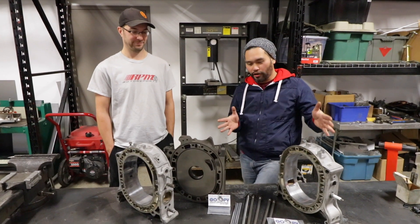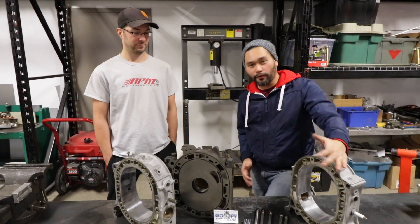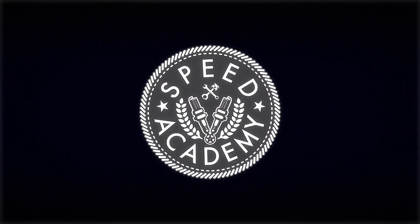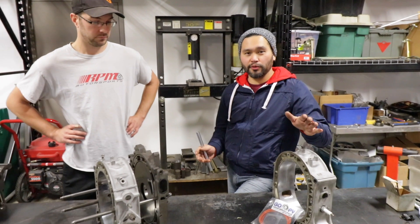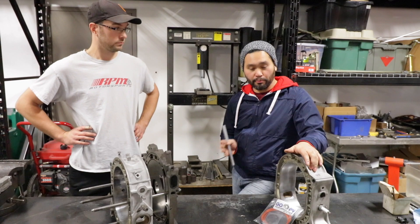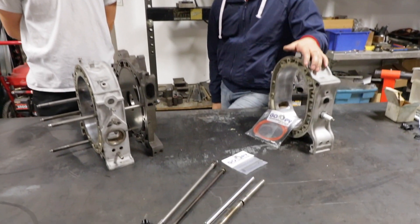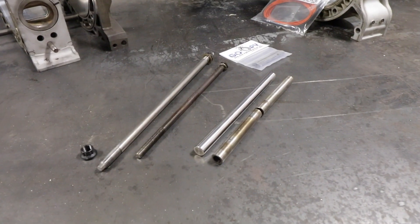Welcome back — an update on our Bridgeport motor build with our friend Joe Ferguson of RPM Motorsports. The last time we saw our motor build, Joe was busy porting it. Since then, our friends at Groupie Performance stepped up and helped us out with the solid dowel pins and oversized stud kit.